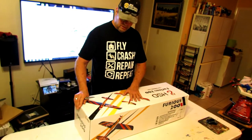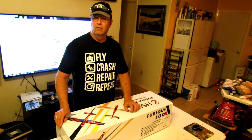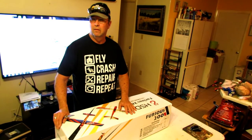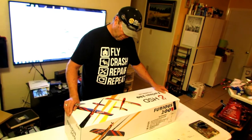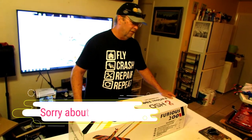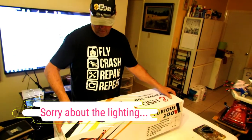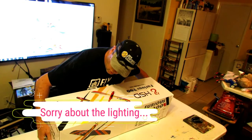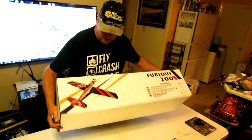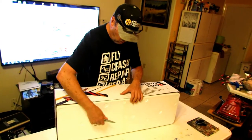We're also going to do a build video, because this thing you can have built in about 10 minutes, maybe. The motor's already in, the prop's already on, and there are four screws in the whole plane. So that's pretty much it. You might be thinking, holy crap, four screws — but yeah, that's it. Four screws in the whole plane.